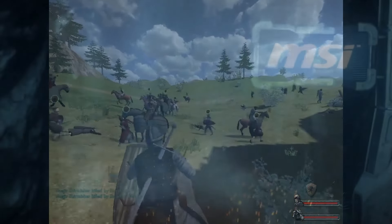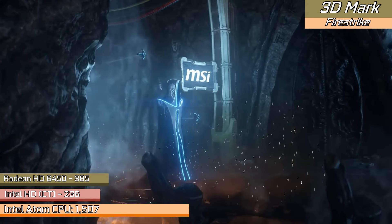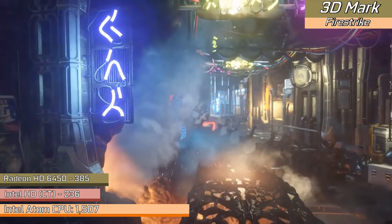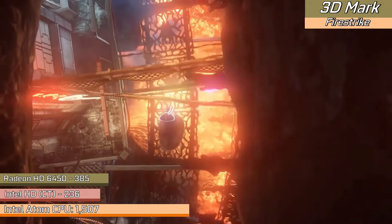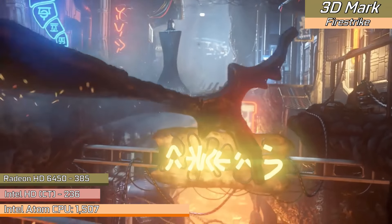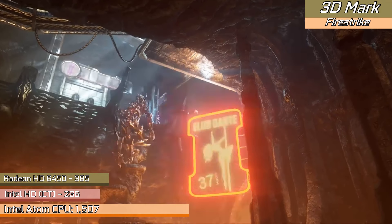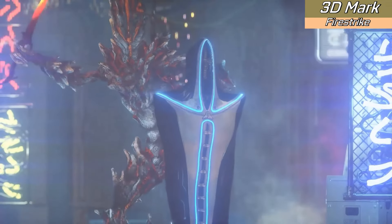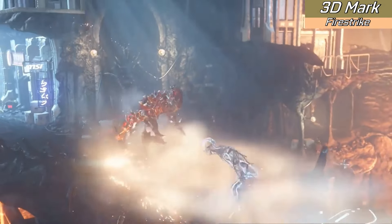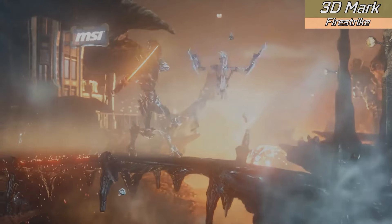For synthetic benchmarks, 3DMark Fire Strike placed our graphics as slightly worse than the HD 6450, which isn't too far from the truth, though we were more bandwidth limited than that card. CPU-wise it scored 1507, which is very decent and explains why with 100% utilization in physics-based tasks it does some very impressive things. It also explains why Source engine games work very well — they utilize the processor as much as possible — and why other games struggle when they can't. There is real power in this little 2 watt chip.